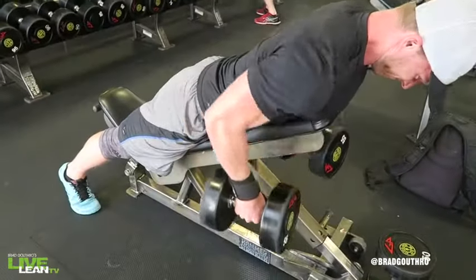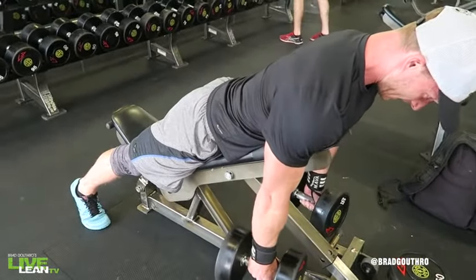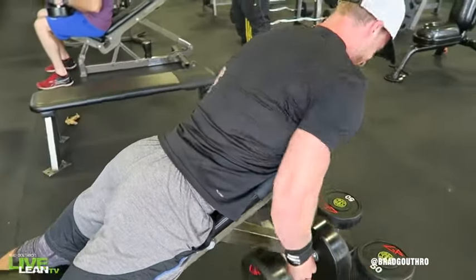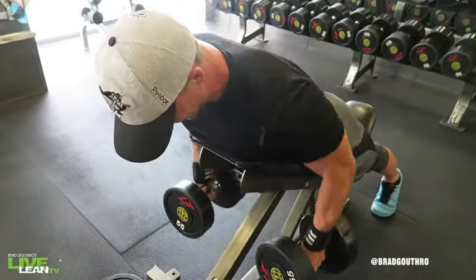Pull the dumbbells to your sides without moving your torso by contracting your back muscles and bending your elbows. Lower the weights while keeping your arms close to your sides and repeat.